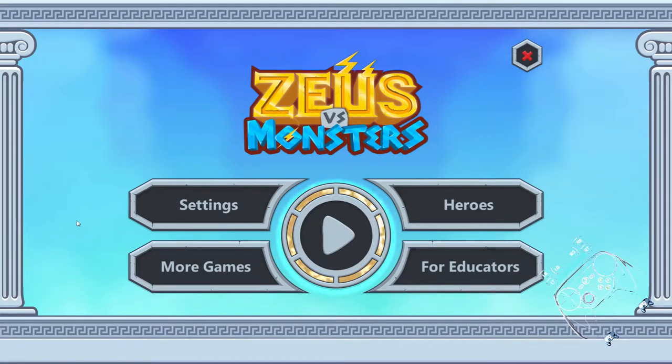This is Zeus vs. Monsters, a math game for kids. And while I am no longer physically or mentally a kid, I'm still giving this guide for the parents who want to give this game to kids. Or educators, I guess.